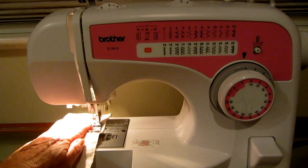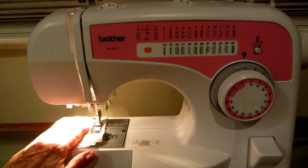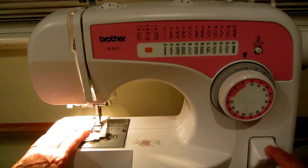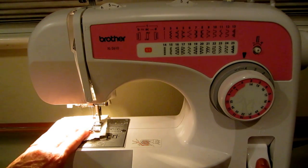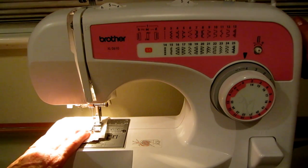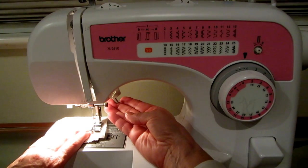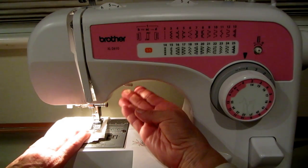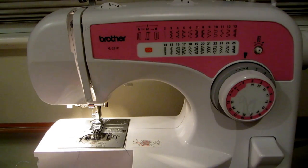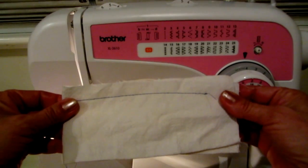Guide the fabric through. When you reach the end of your seam, push the reverse button and go backwards a little bit to lock in your stitches. Turn the knob to bring your needle up, then flip up the presser foot, pull out the thread, and trim it. Ta-da — you're sewing!